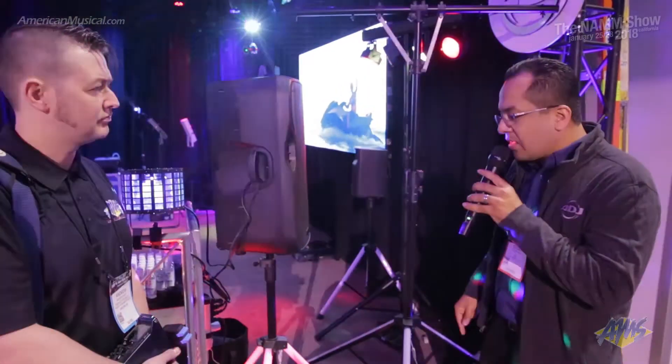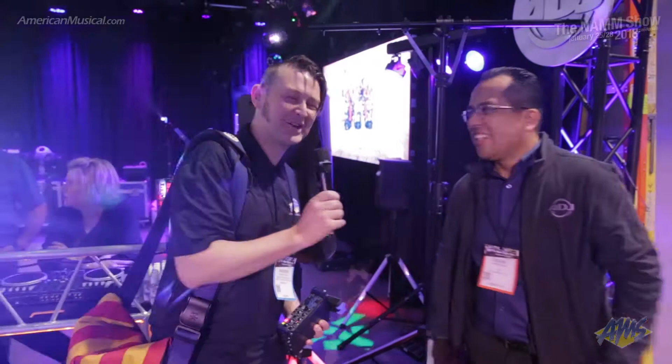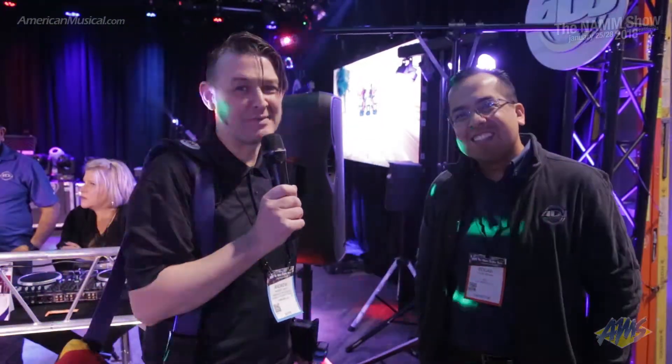We're really excited about these. For more information, I'm sure these guys can help you out — I'll pass it back over to Andrew. Thanks a lot, Edgar. And yes, for more information about any ADJ product, you can visit AmericanMusical.com.